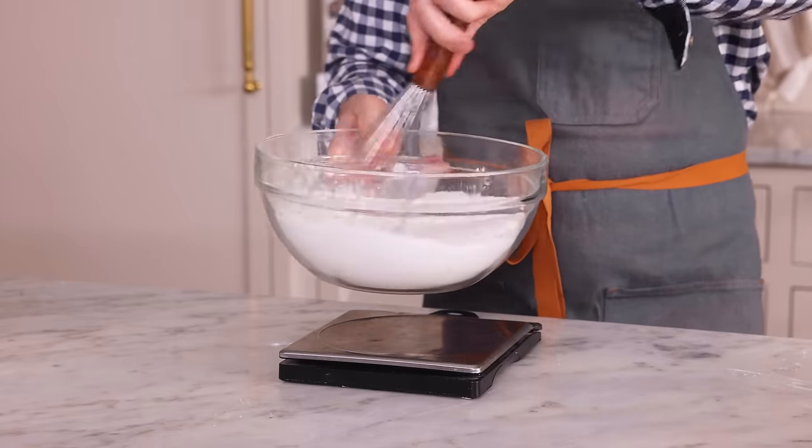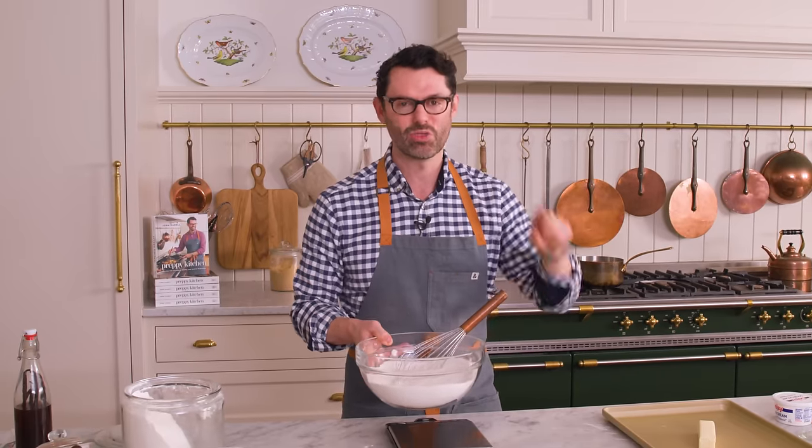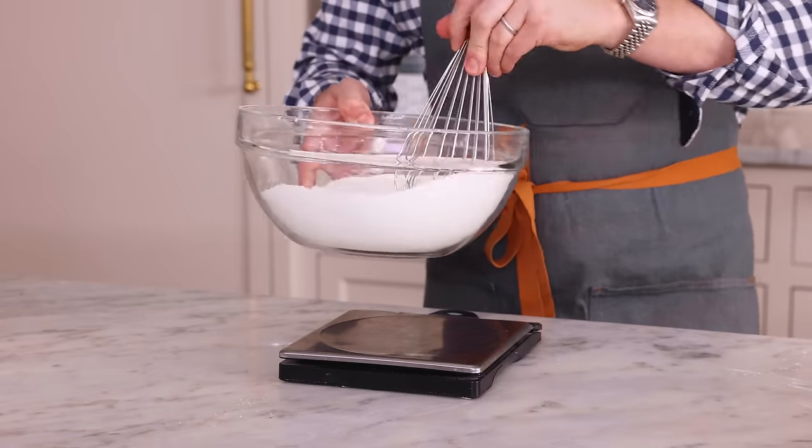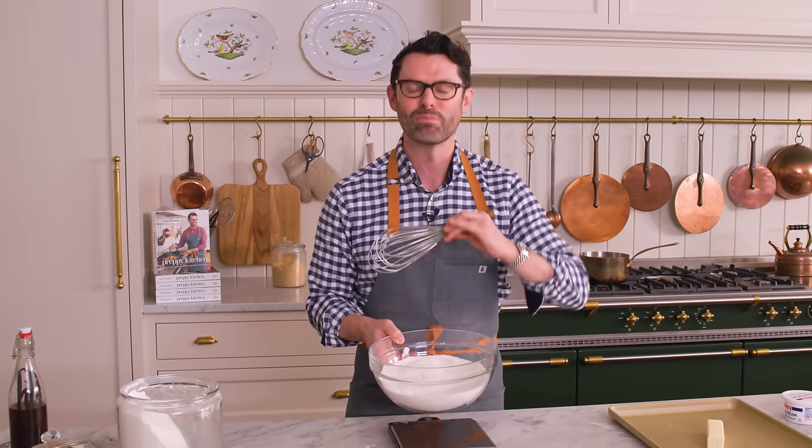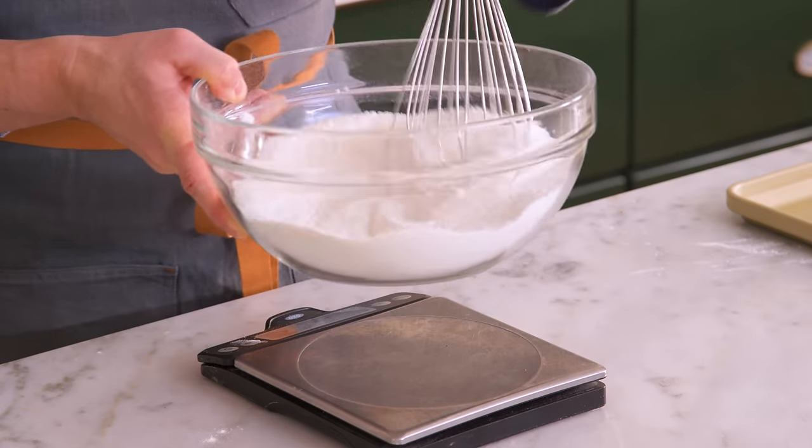This cake is so good, and it's so quick and easy. The key is to work fast, because you're gonna make a delicious boiled chocolate pecan frosting and pour that over your hot cake. It's gonna be amazing.